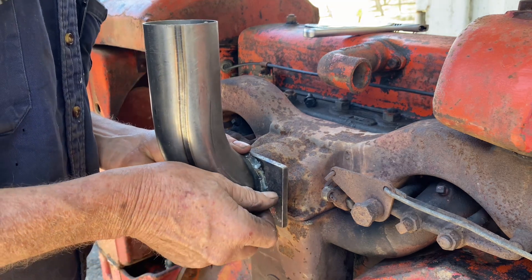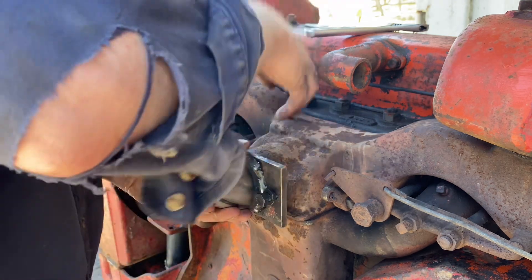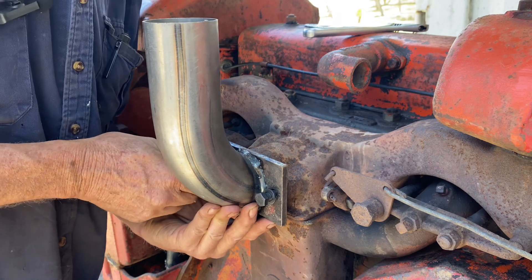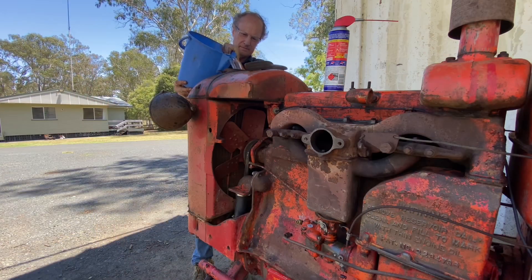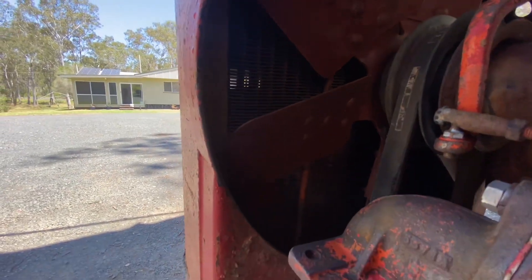When you weld that, it buckles the plate a bit. But the manifold already had a hollow in it, so it's going to work out really flat. I'll put the gasket under it and it'll be really good. How well did I fix the leak? No leaks to report.